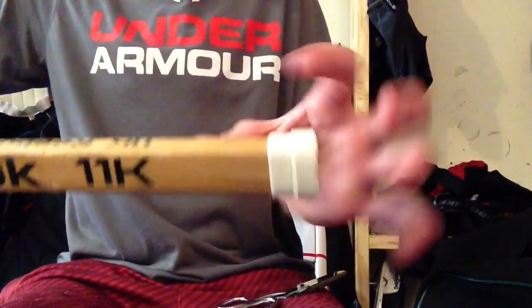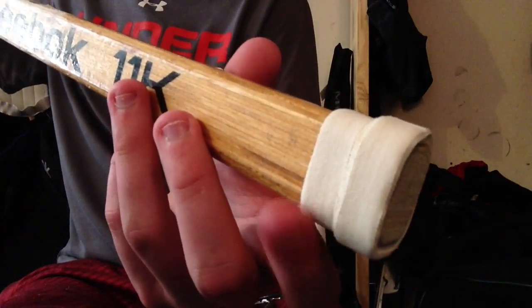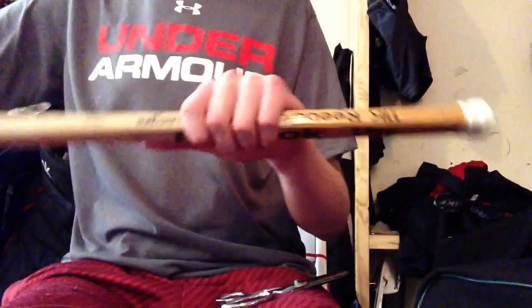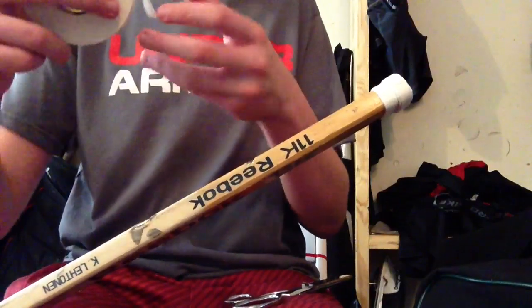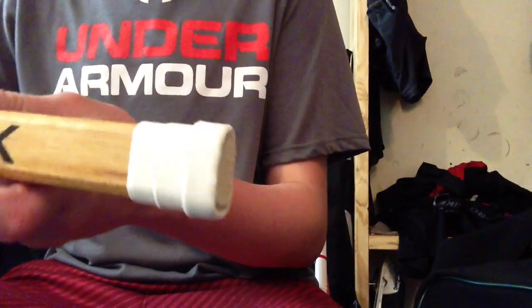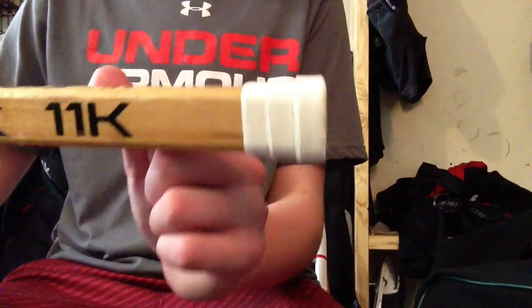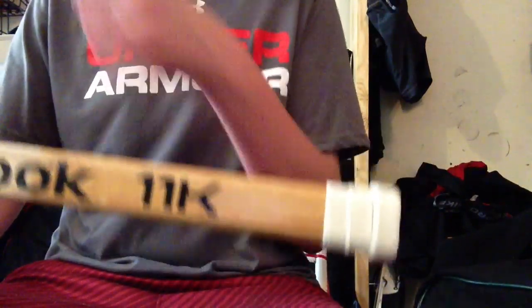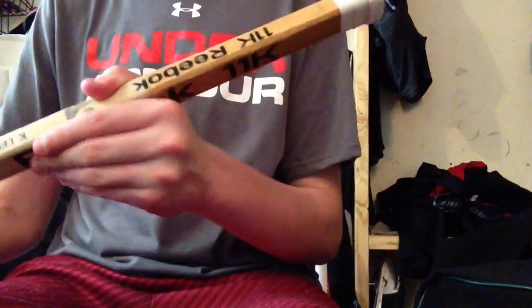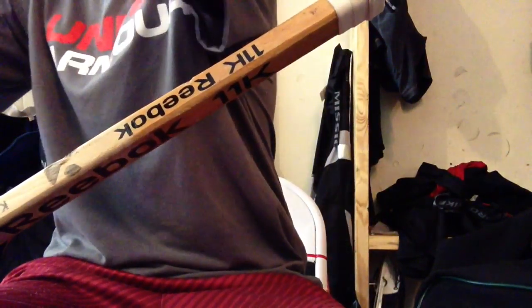I finished the second knob. You can see the bottom one is a little bit smaller, not as big. Now I'm just going to do one more layer — another knob — with the half tape, and then we're almost done. The third knob is a little bit smaller than all the rest, so it's kind of like progressing up. Now I'm actually going to show you how to do the second part, which is pretty much just the zigzag stuff.